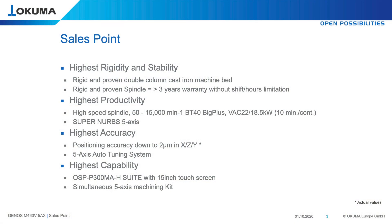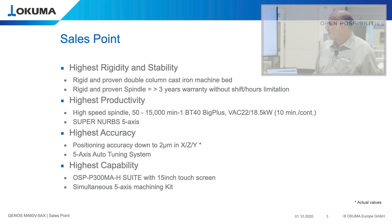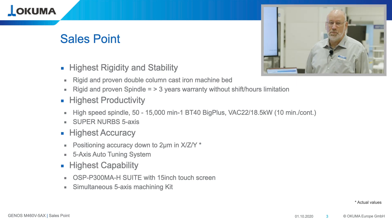It is a very rigid and stable machine. It has a cast iron bed, a double column construction, and a very strong and proven spindle where we can give 3 years warranty. This 3 years warranty is unlimited without any shift limitation — you can run the machine in one shift, two shifts or three shifts without limits.